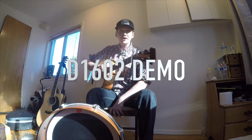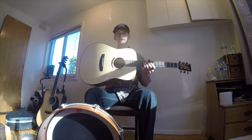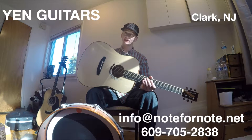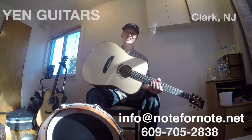Hey, what's up everybody? It's Luke Evranek, the Traveling Medicine Man, back at it again with another one of these Yen handcrafted guitars made out in Clark, New Jersey — made in the USA. These are quality instruments, you guys gotta check them out, get your hands on one and play it. This one's got a beautiful all-solid European spruce top.